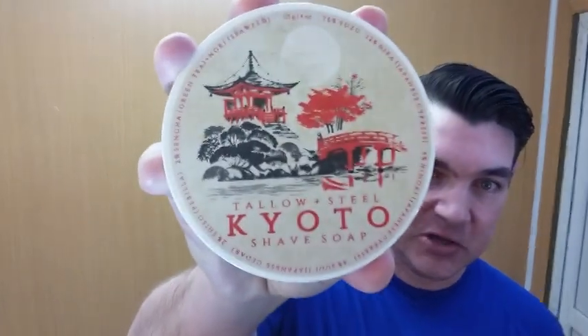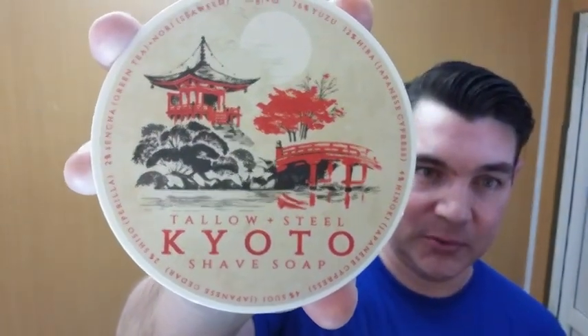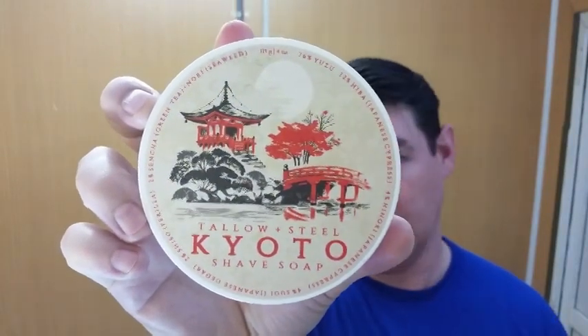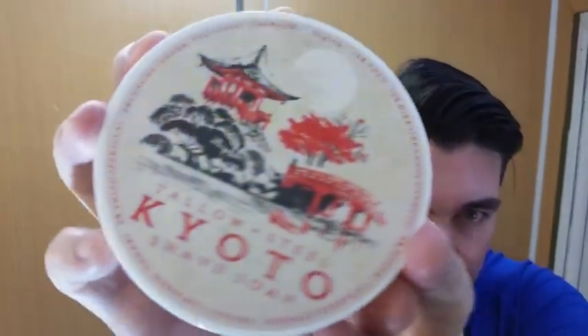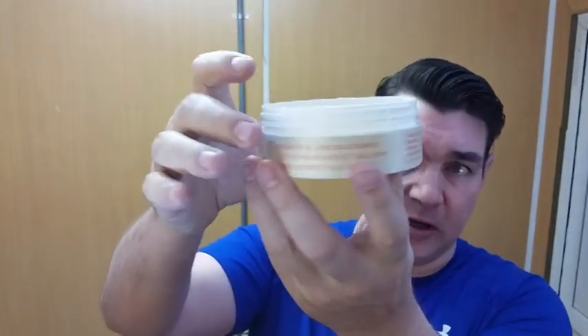Good morning — no Shape Review this time. We have Tallow and Steel's Kyoto. This is a limited edition; it was only released once and I'm not sure if they're coming out with any more. It's currently sold out, however I really hope they come out with this again. I think they're on to something with this. The way it's packaged, the graphics — take a look at that — it's quite remarkable. The label is amazing; it's made out of some sort of nylon linen.